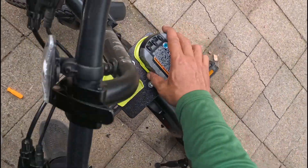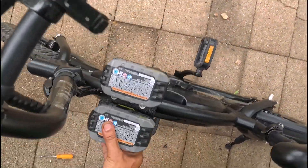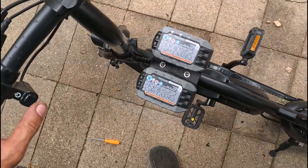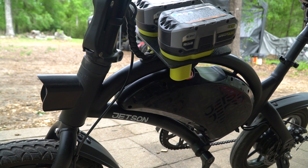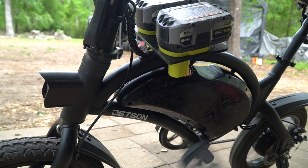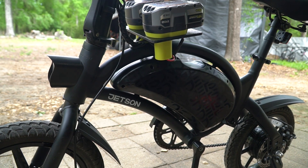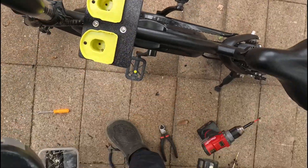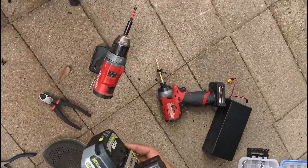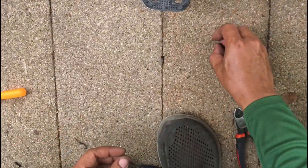You always want to make sure everything works before you seal it up. Here's our battery popped in just like that — lights come on, everything's set in. That works. Now we can get all these screws back in.